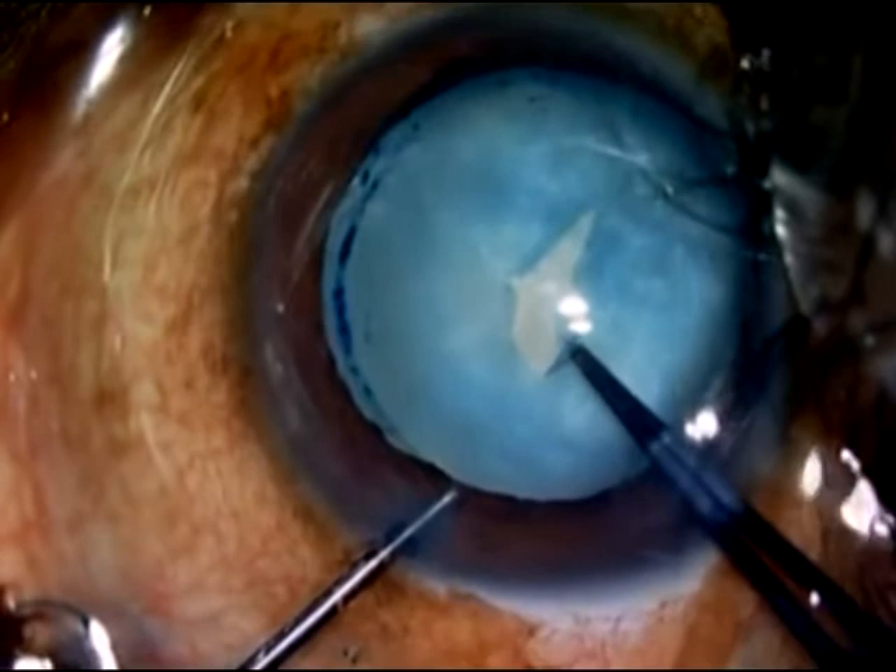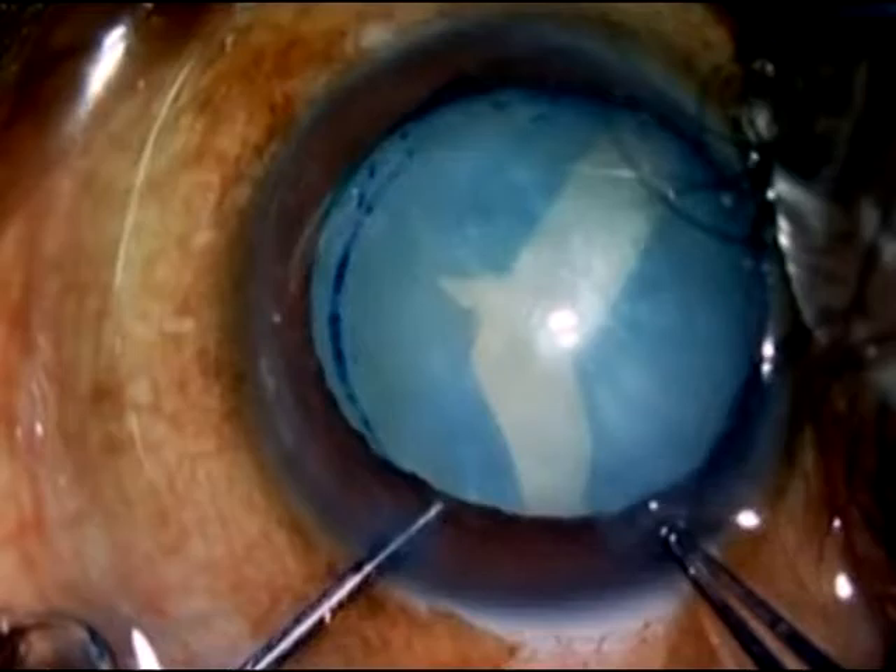The Argentina flag sign, wherein the rhexis gives way in two directions, is not uncommon in white intumescent cataracts. This Argentina flag sign can be prevented to a large extent by certain manoeuvres which will be shown in this video.